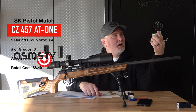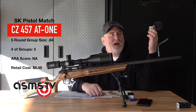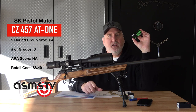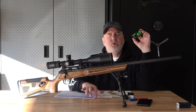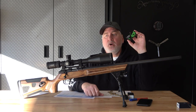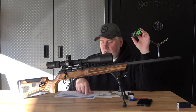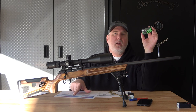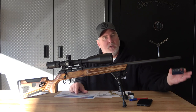SK Pistol Match by SK came in at 0.64. I was actually surprised when lining up these ammos — I didn't realize it was going to be second to last. That surprises me. I have a friend who shot this ammo and got a 2,500 on the ARA target shooting a Savage Mark II TR. He loves this ammo and shoots very well with it. And this shoots well in the Tikka too — 0.50 in the Tikka at 50 yards. So I was surprised I didn't do well.